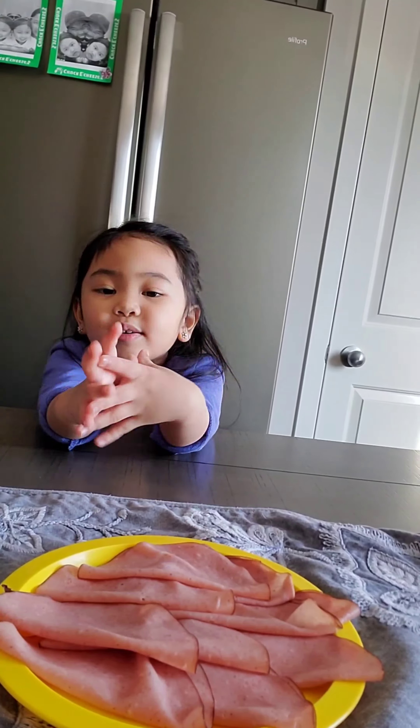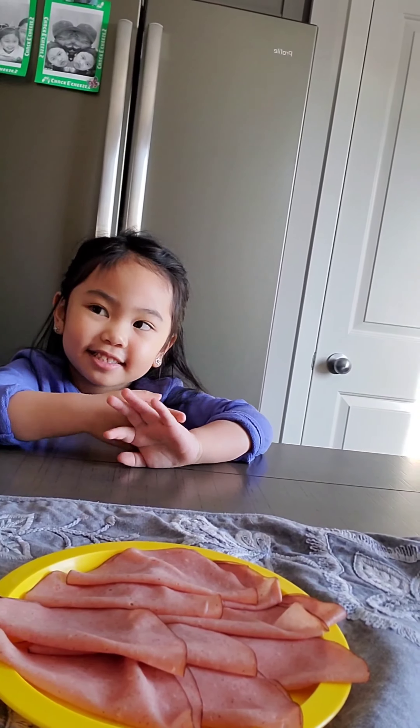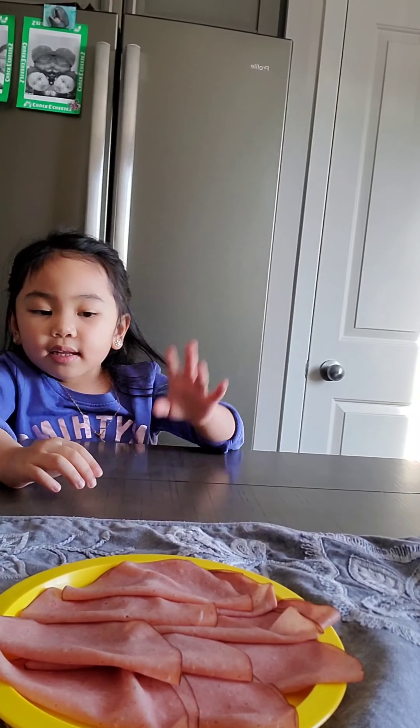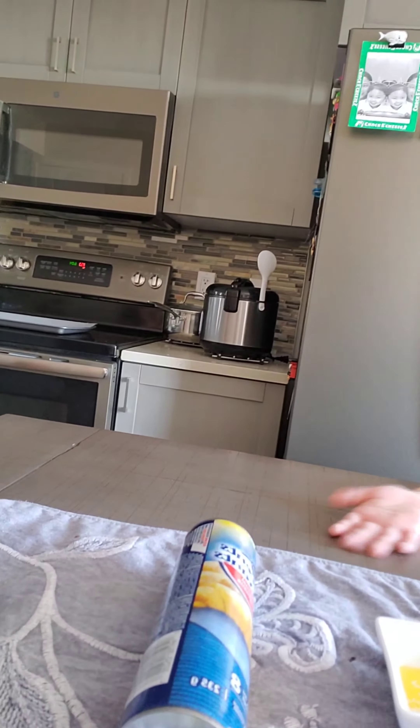Hi, it's Megas again today. We're going to make ham and cheese croissants. What ingredients do you have? Ham, cheese, butter, and dough.